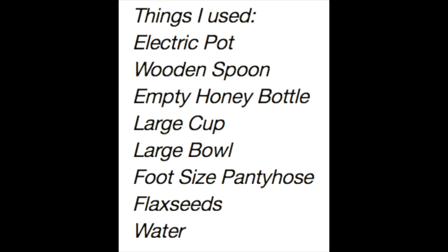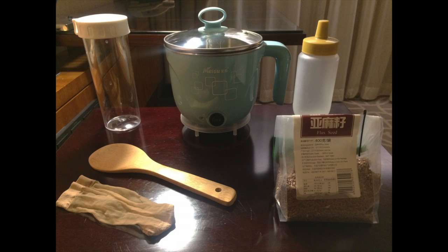The things I used: electric pot, wooden spoon, empty honey bottle, large cup, large bowl, foot-sized pantyhose, flaxseeds, and water. I bought most of this stuff at Walmart.